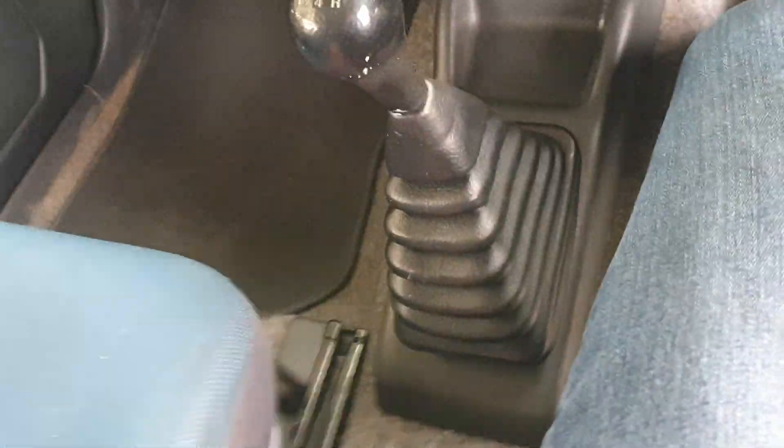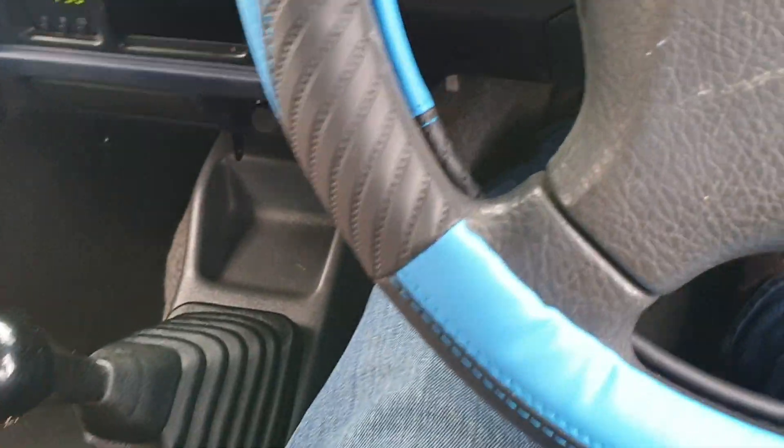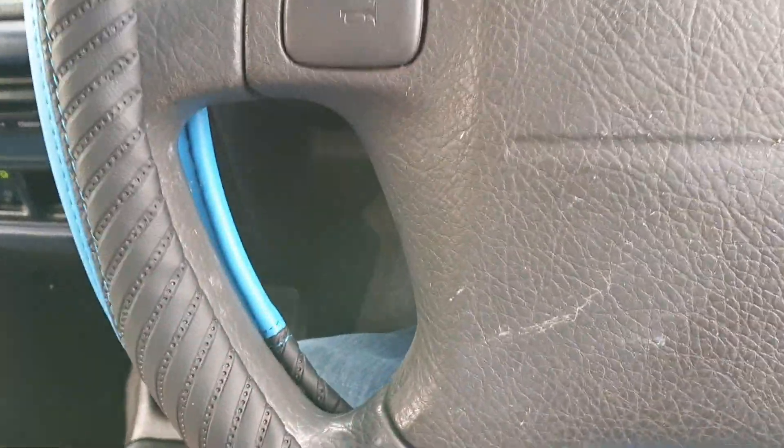We've got four-wheel drive — press for low. There you go, low box. Not a lot wrong with that. So low box works as it should, back out into high. There you go, no real bother.